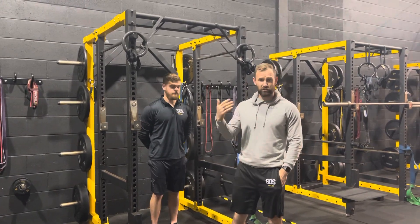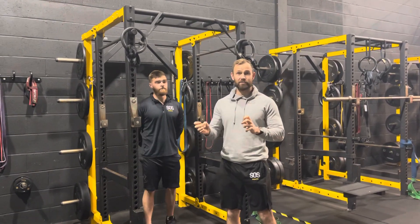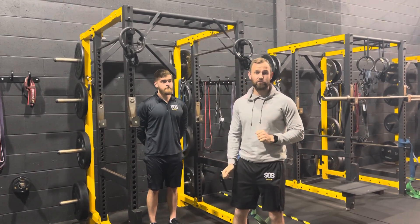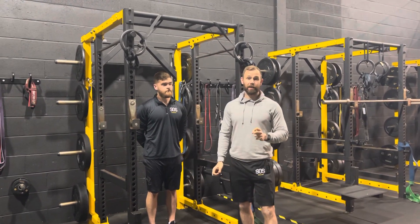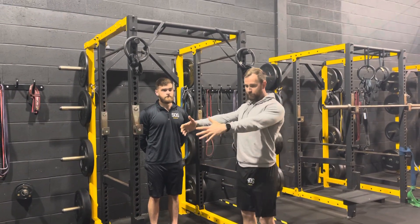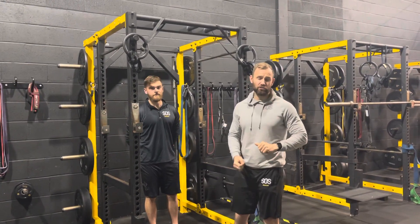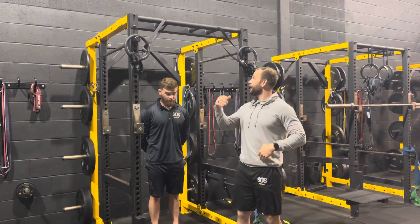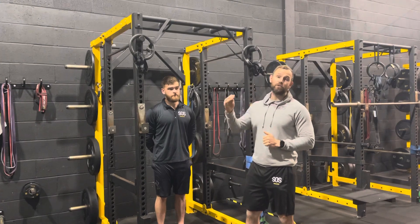We're going to talk you through the chin-up progressions we utilize at SOS. Chin-ups are quite individualized based on your current levels of strength. When you first join the gym, we'll probably spend the first 12 weeks doing different variations of rows to teach you to retract the scapula, strengthen the mid-rhomboids, and build a solid base. Once you're able to do an eccentric chin-up, we progress onto the chin-up progressions — there are three to four phases.